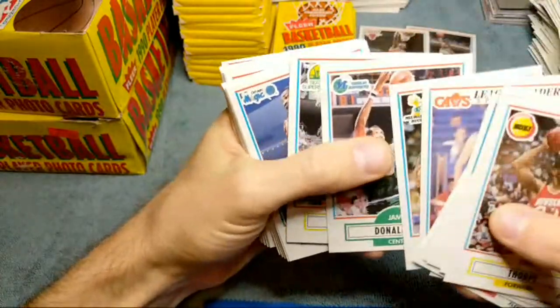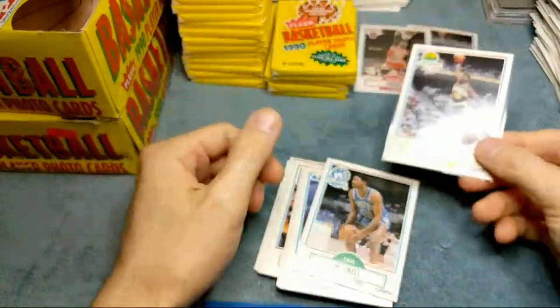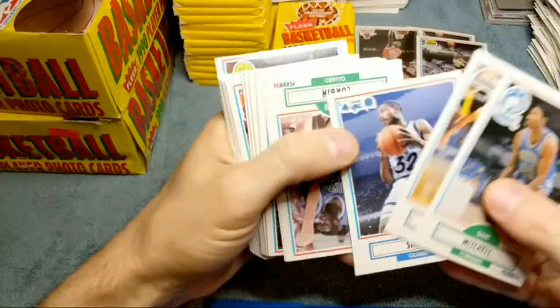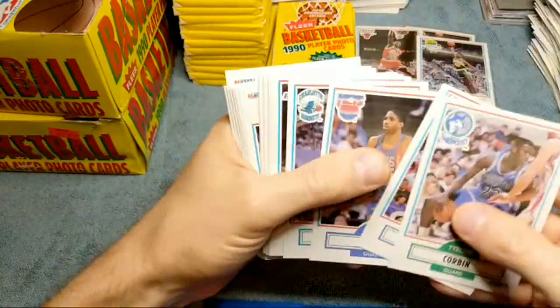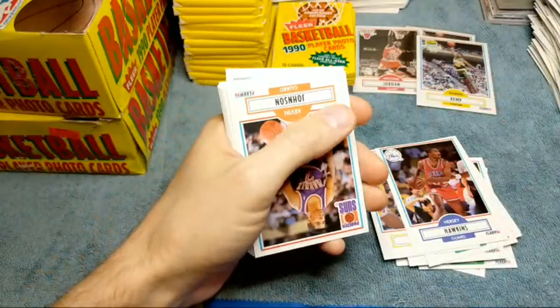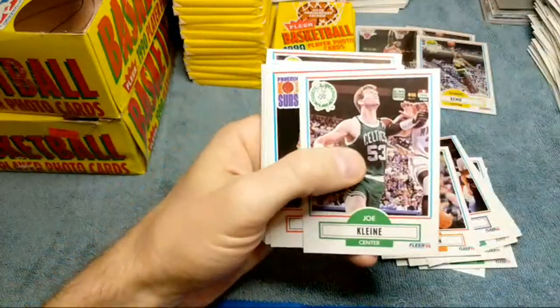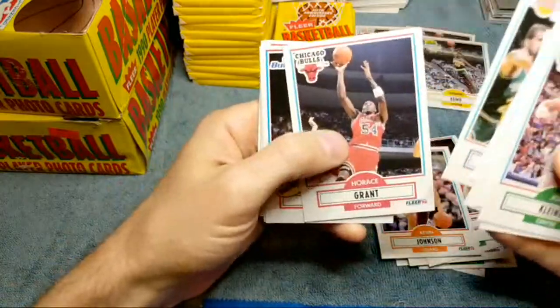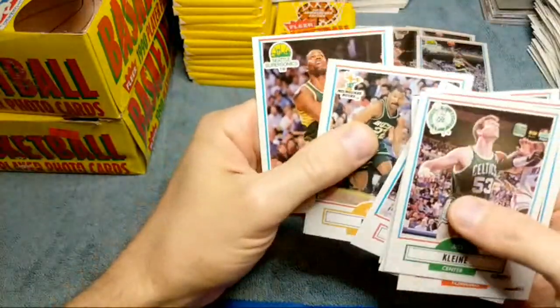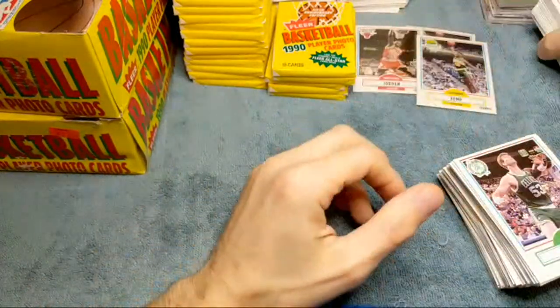Sean Elliott - same thing again - and we got the Kemp as well! Nice, so we got another Sean Kemp rookie card. He's looking nice, man - could be another hundred dollar bill. So stay tuned to the channel because we're gonna be sending those off to PSA. I've already got 400 cards all ready to go. I'm probably gonna send them off the first week of June and then work on another shipment for June as well. Dominique Wilkins, Robert Parish.